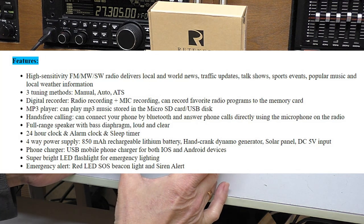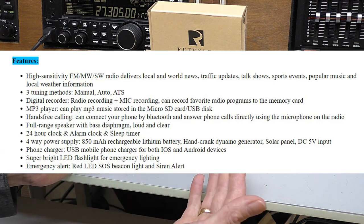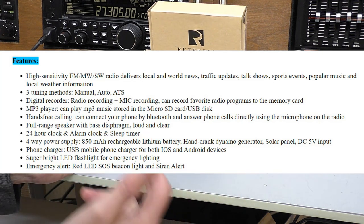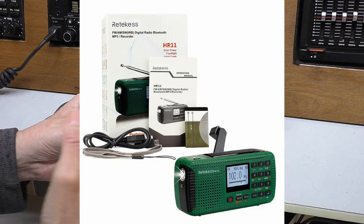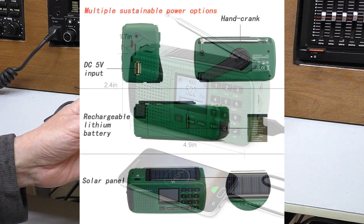It has a built-in MP3 player and recorder, so you can record your favourite radio stations or, if you prefer, use the built-in microphone to take voice memos. It also doubles as a Bluetooth speaker, so you can stream music or, in my case, audio books from your phone. Along with Bluetooth music, it will do hands-free on your phone as well — you can accept a phone call and use it as a speakerphone. Pretty amazing for something quite this small.